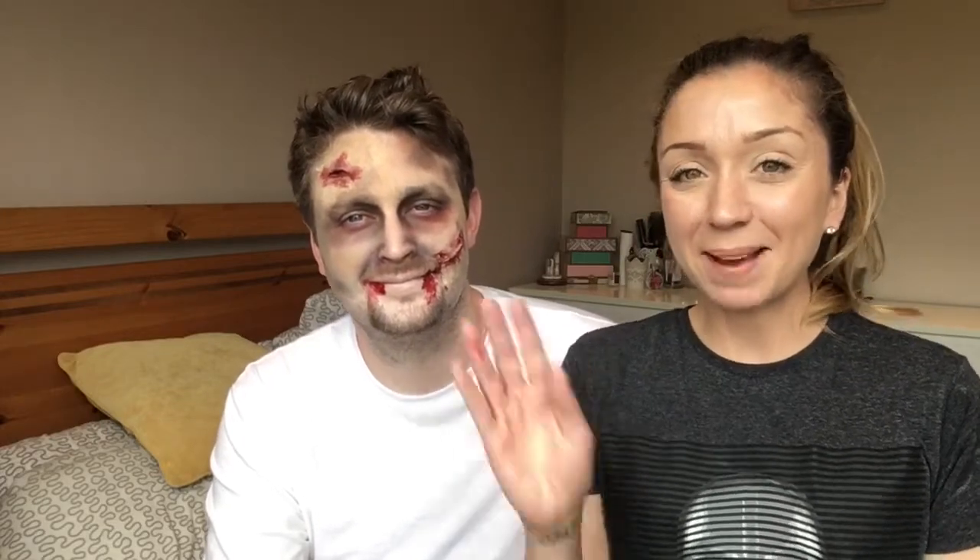That is it for our Halloween makeup tutorial! If you liked it, please give it a thumbs up and subscribe. Let us know in the comments if you'd like to see more because there's more where that came from. Happy Halloween, bye!